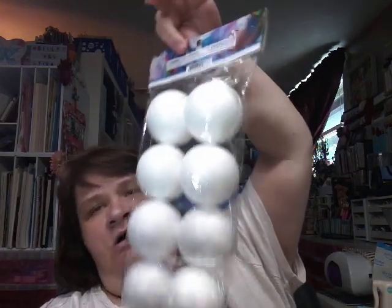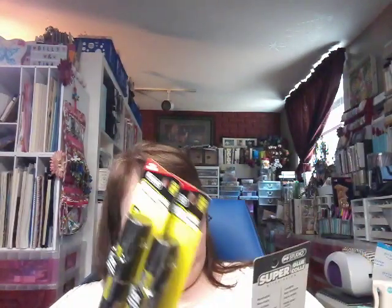Then I got this bag of styrofoam balls. I've been doing a couple of ornaments — or decorations — with those, and I'll show you that one of these days. Then I saw these glue sticks again. I really like these — they're the Studio glue sticks, and they were a dollar fifty each. I think I got four of them. I was out of glue sticks and hadn't been using them in a while.